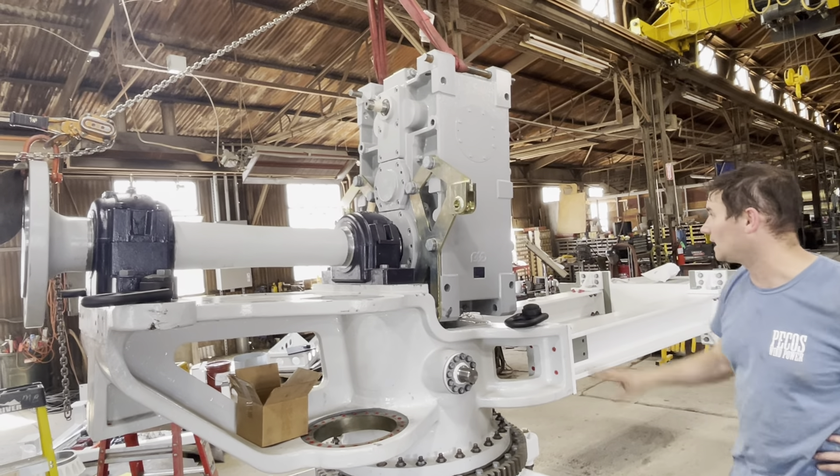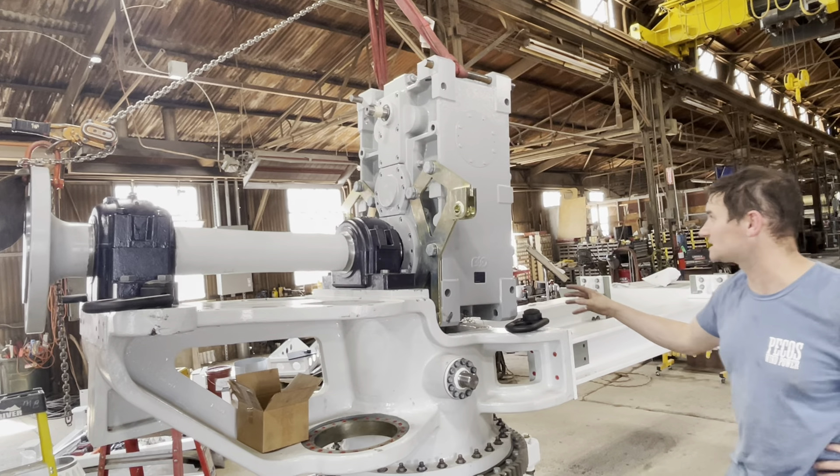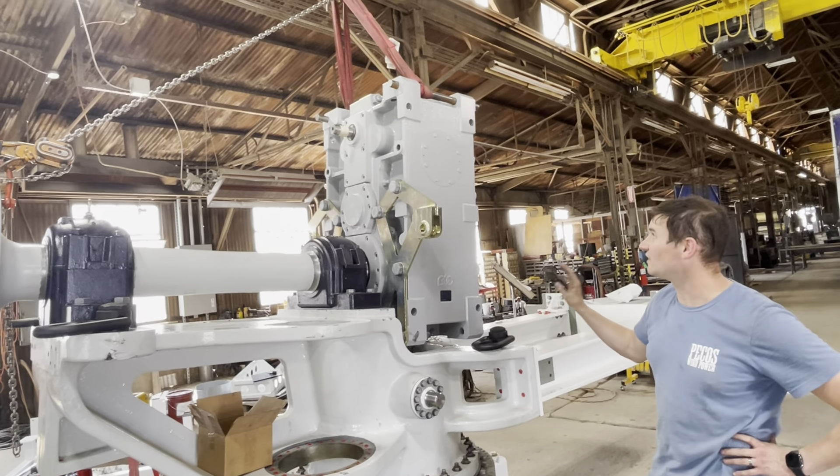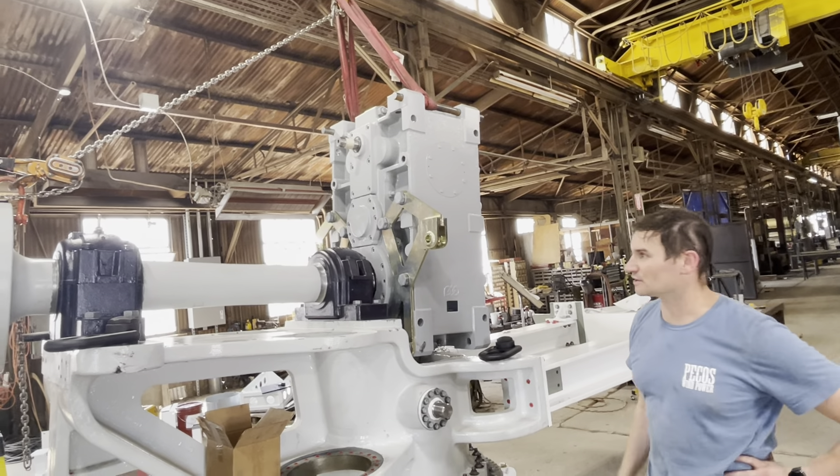There is one on each side, and then we assemble the torque arm itself, which connects these two components and prevents the gearbox from rotating under load.